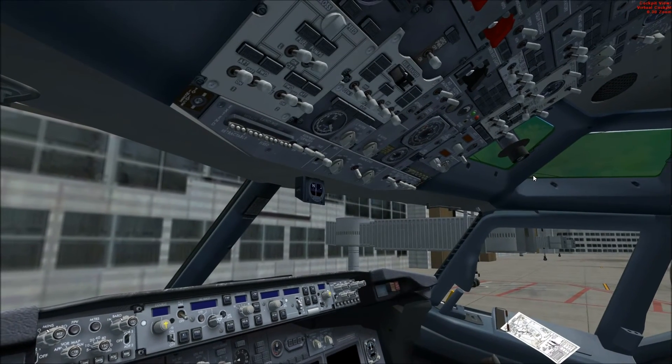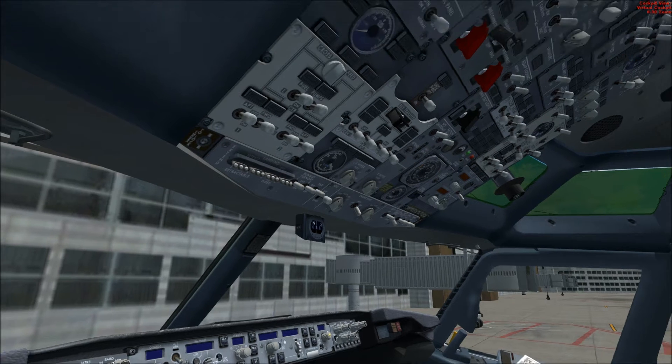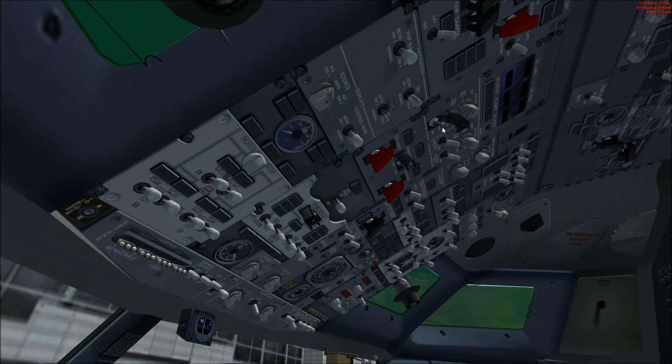Let's get started. Going to our overhead panel, we're going to go ahead and flip on the battery, which is going to give us power, and switch the electrical panel over to the battery showing us that it's discharging with negative 17 amps and we're showing 23 volts, which is plenty. So we're going to go ahead and engage the standby power and set bus transfers to auto.